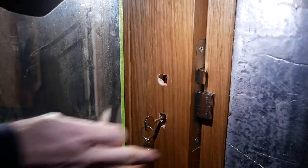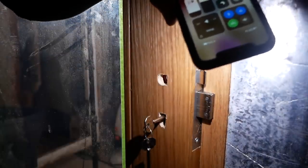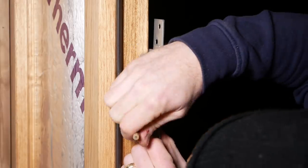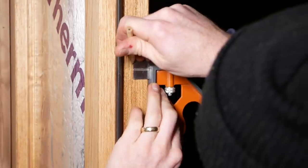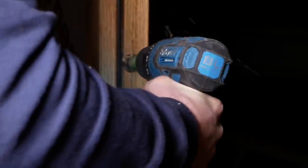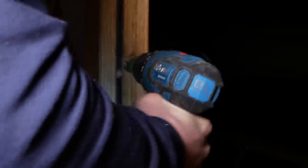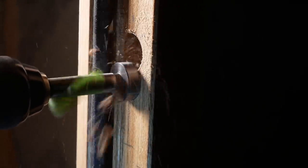Next job is to close the door with the lock out against the door frame, which allows us to mark onto the door frame where that lock needs to be housed. The keep is what needs to go in next — we just want to make sure that what we've marked from the lock itself is going to sit inside it, then find the right size drill bit and do a series of holes to get it housed in.